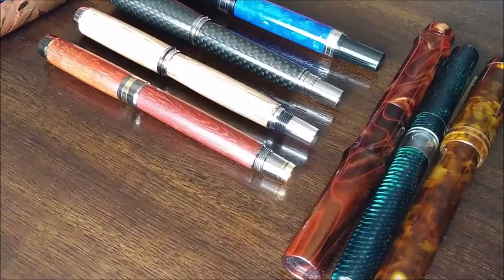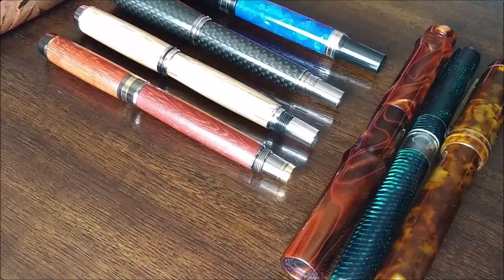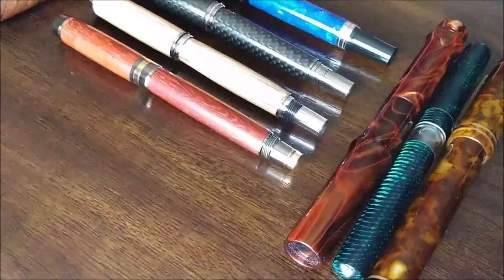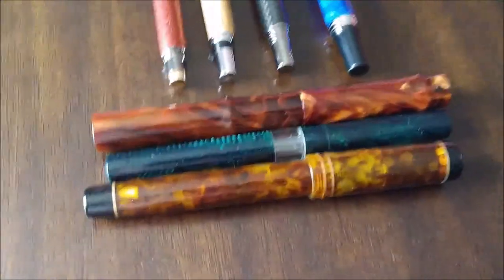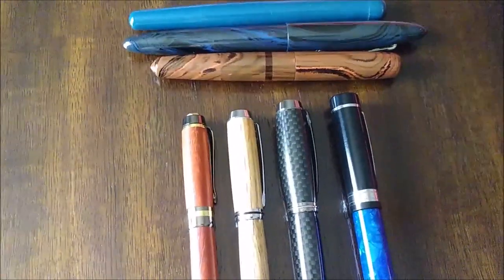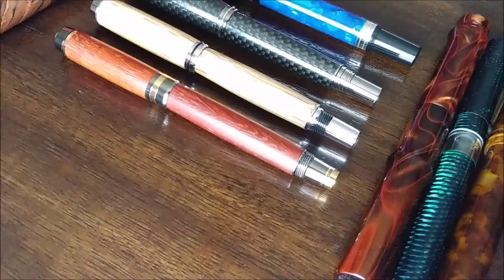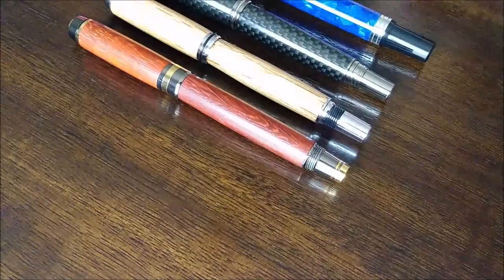Hello YouTube, this is Ivan again with Thinktronics blog, coming back with another video. This time I want to focus on pens that I have ordered or purchased from pen makers — more bespoke, custom, or semi-custom pens. I want to discuss some differences that somebody who is new to fountain pens may not know.